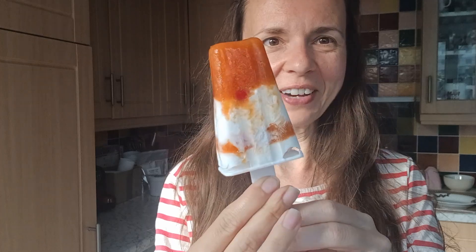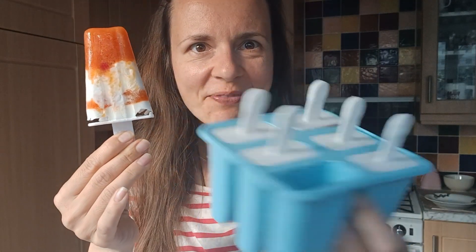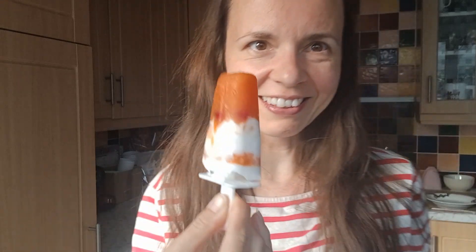Woohoo! Wonderful stuff. I am very pleased. The rest is still in there, and yes, it's time to enjoy it.